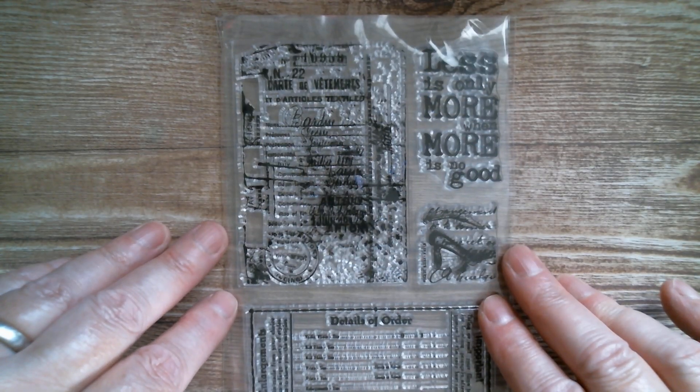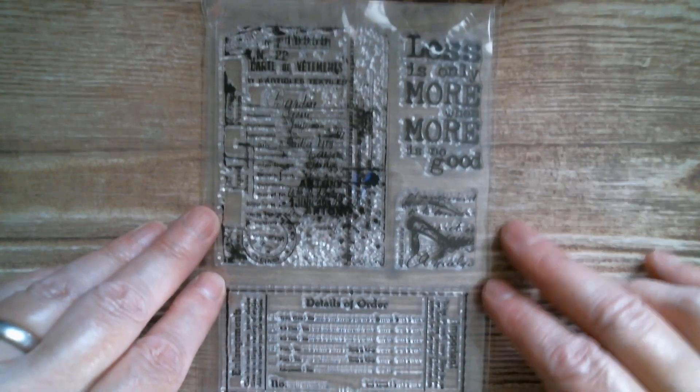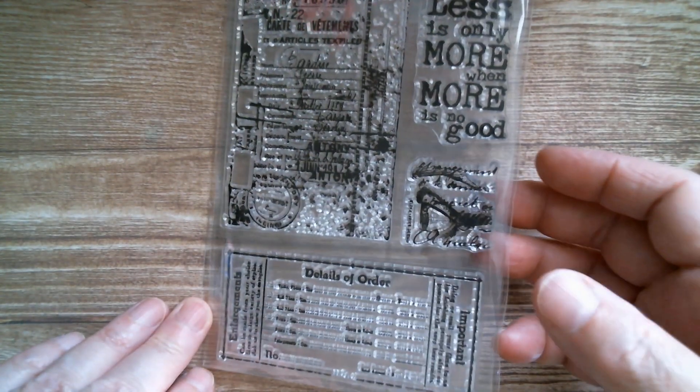Next up: 'Less is only more when more is no good.' We've got another eye image here, lots of scripts, postal marks, and a receipt — which is, you know, a detail of order.